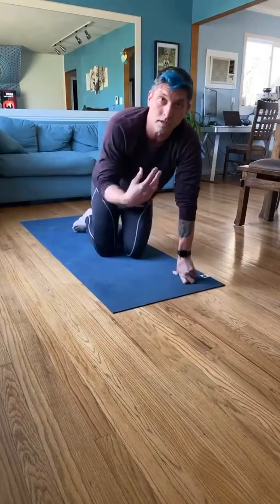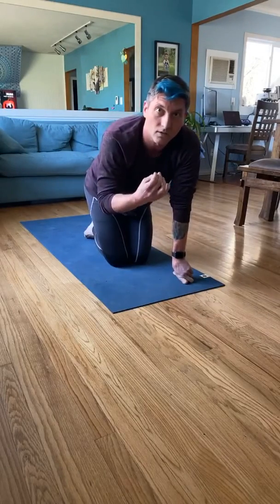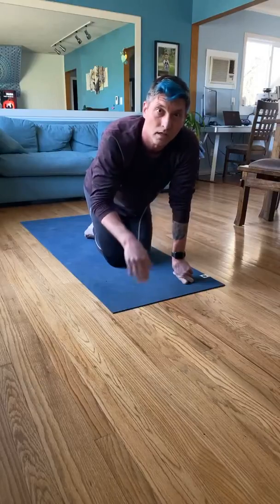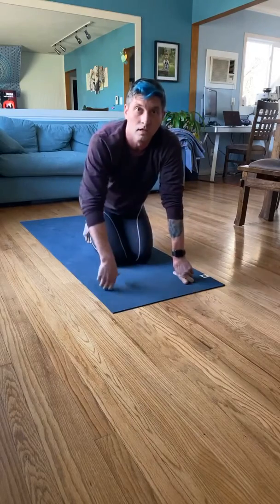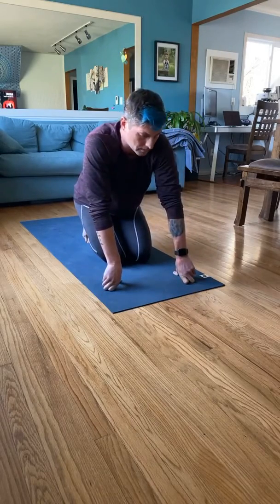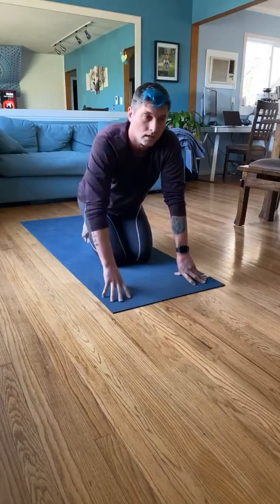You might notice that I breathe quite a bit. I kind of have my teeth close together and I'm pushing, forcing air out through my mouth. That actually helps bring more oxygen to my body, which goes to my muscles and gives me more strength and endurance.